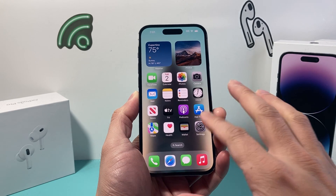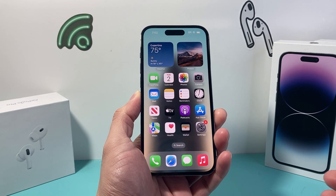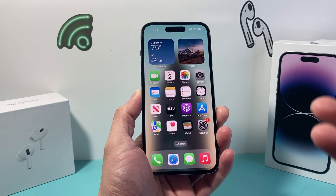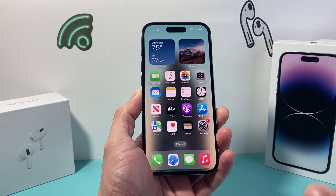Hey guys, Techno Venture here with a video for you. In today's video I'm going to show you how to close out background running apps on your iPhone. I'm going to show you how to check it as well. So let's get started.